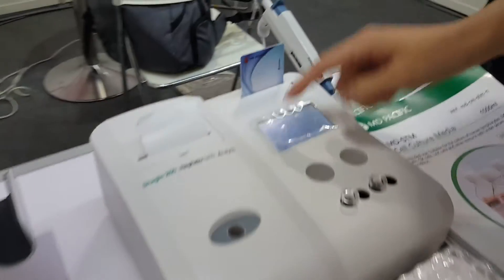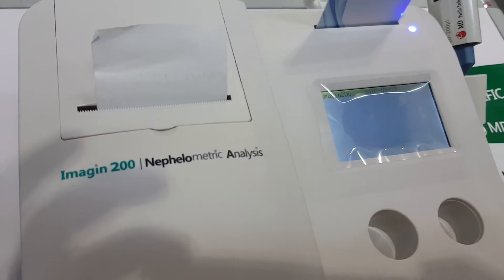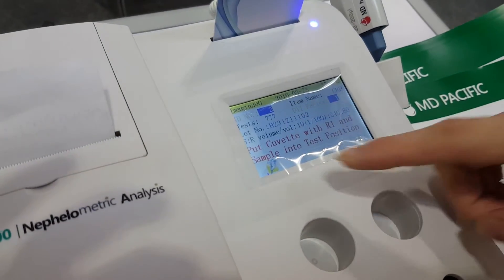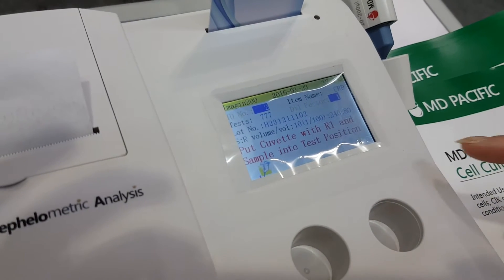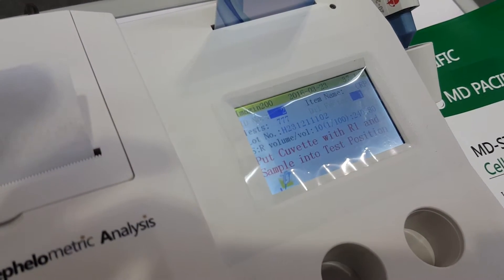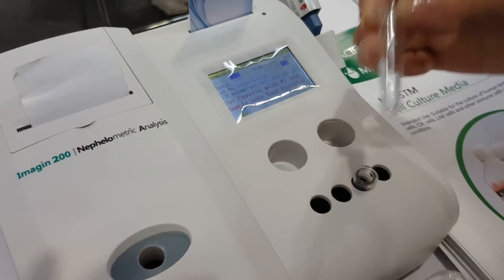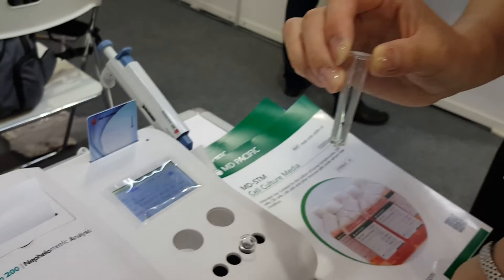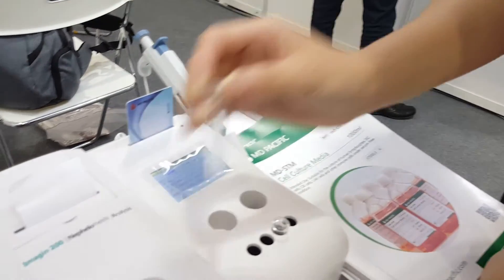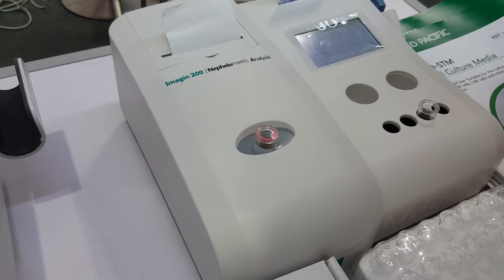Then we touch 'analysis' and the machine will show the dilution volume and the item name. We put reagent one and the diluted sample inside the QA's first, then we put the QA's in the test position.